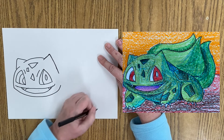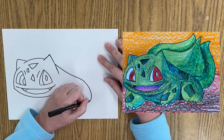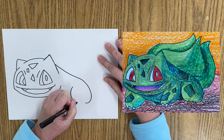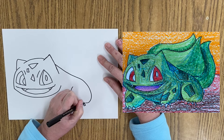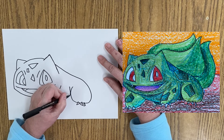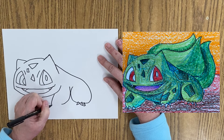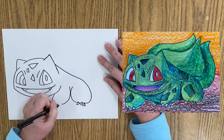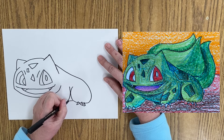Then we're going to draw the back. I'm going to come off the ear, coming down and around, and then come in here and come around. Then I'm going to draw some little triangle, triangle, triangle — little feet. Then we're going to draw a line coming around, and a line coming down. Then a triangle, triangle — there we go.